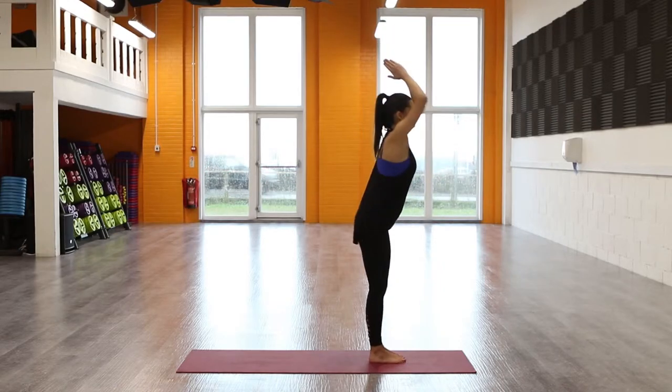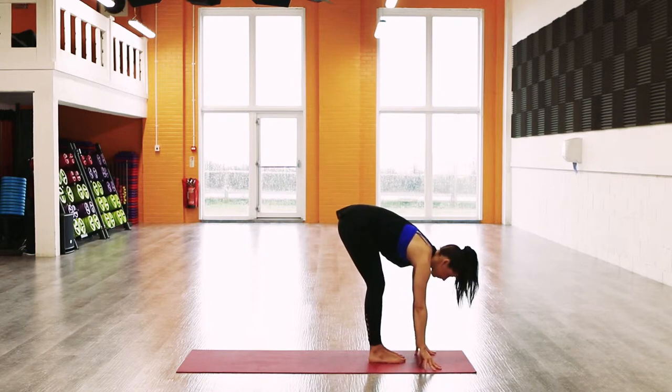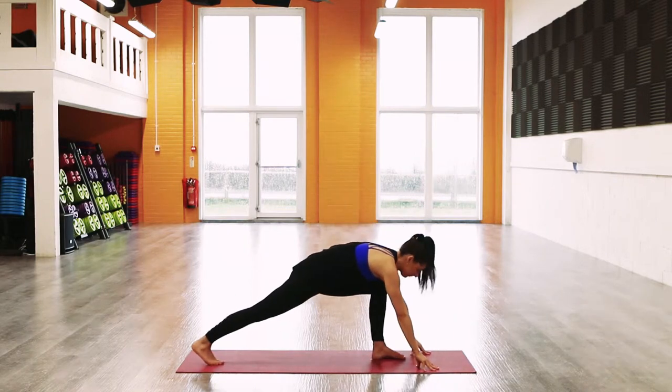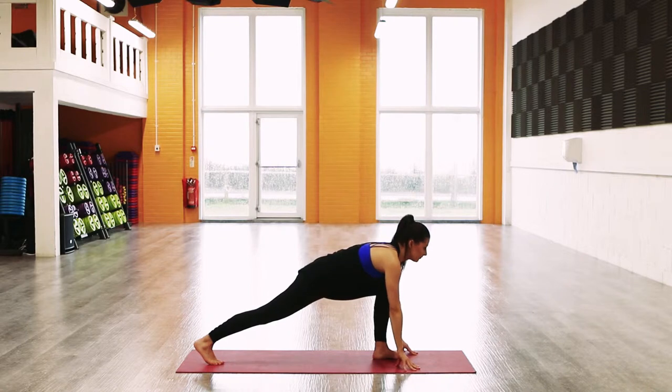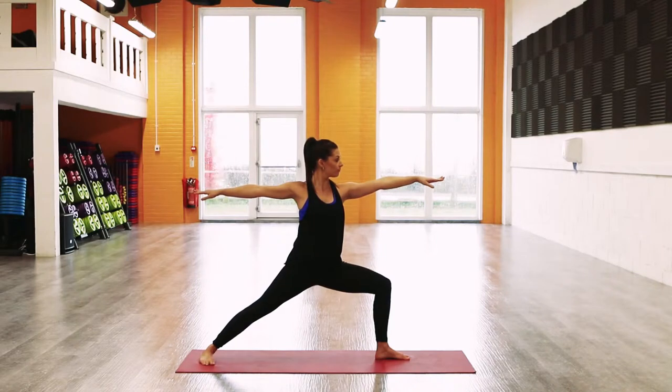Inhale, sweep the arms above the head. Exhale, forward fold. Inhale, lift the chest and step the right foot back. Drop the back heel, turning the toes out, and move the arms up into Warrior Two.